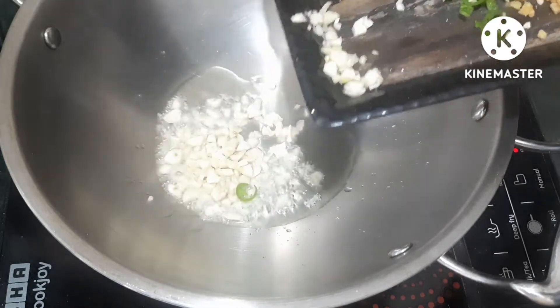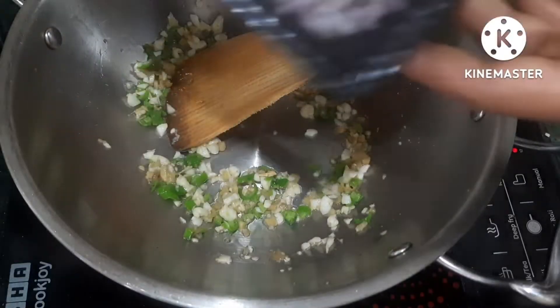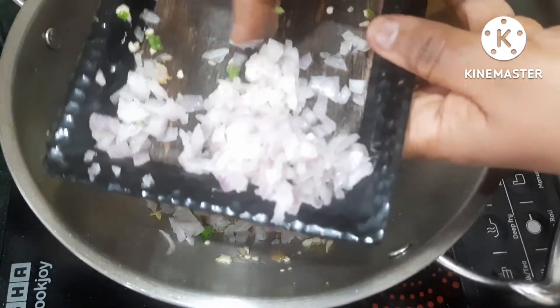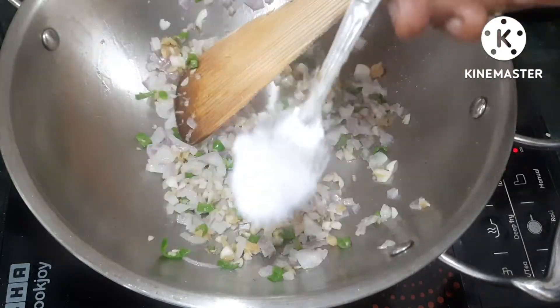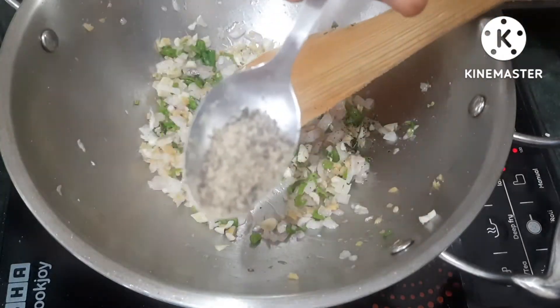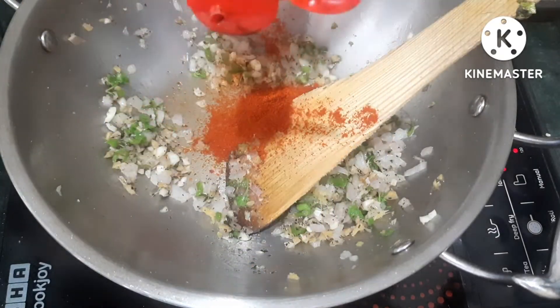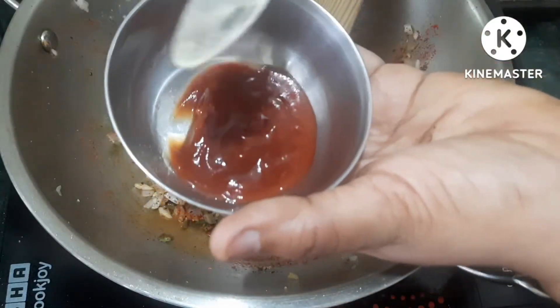Cut the green mix into pieces. Add 2 tablespoons to the pan. Add half a tablespoon of salt and pepper powder. Add a little bit of soy sauce and 1 tablespoon of tomato ketchup.